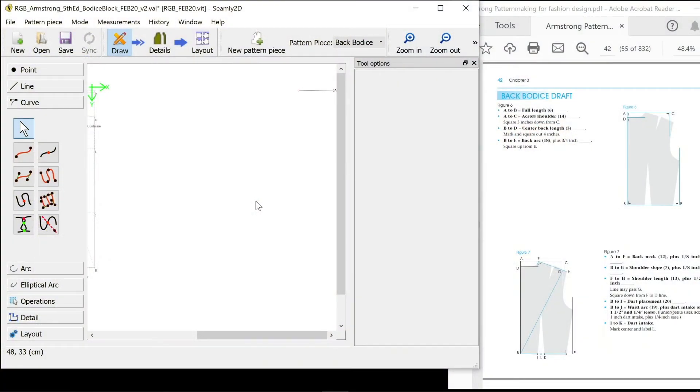Now we're working on the back bodice draft. I've added a new pattern piece and called it back bodice, and I'm going to start a new naming convention for the back piece just so we can match up to the letters that are on the instructions. I'm going to start with a B just for back before any label name.